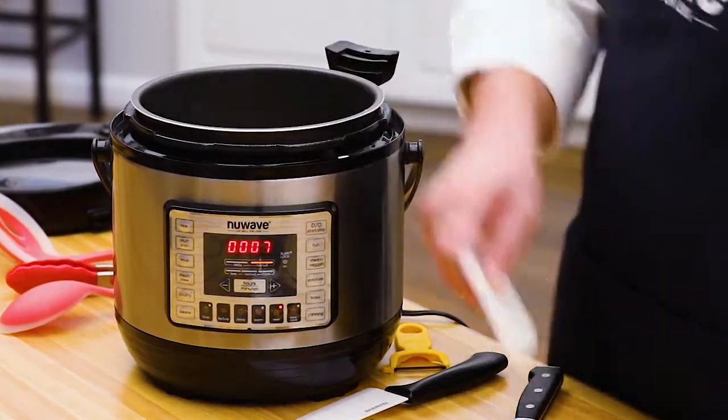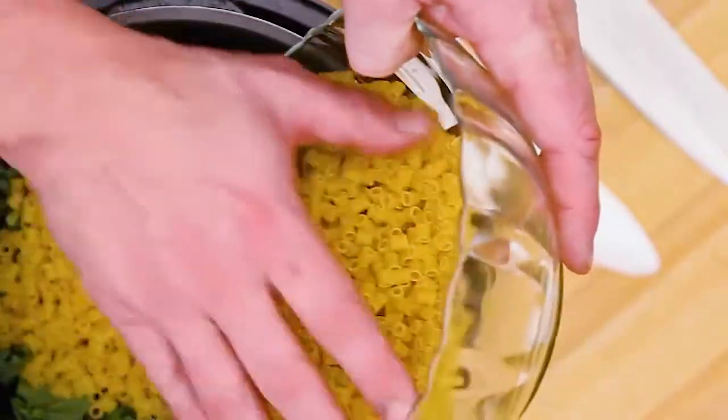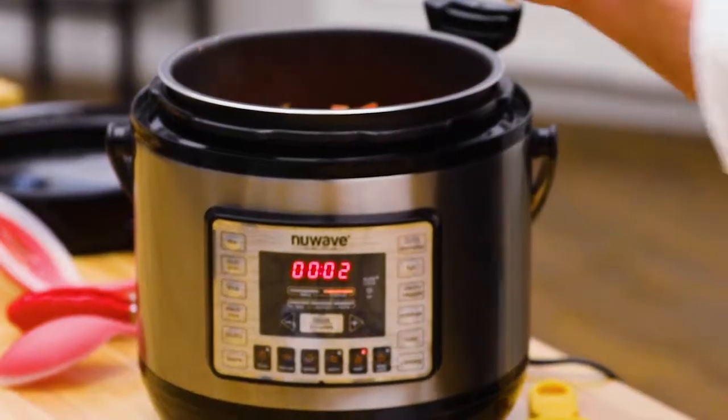We've got some yellow squash. Zucchini look great. In we go with some kale. I'm gonna get the pasta in now. And that's my tomato.